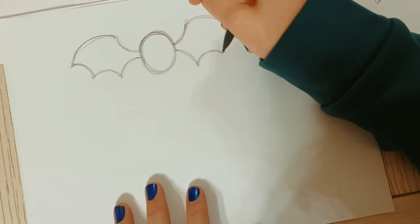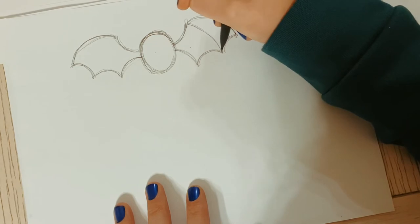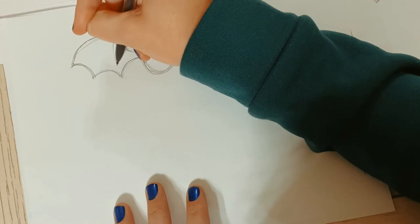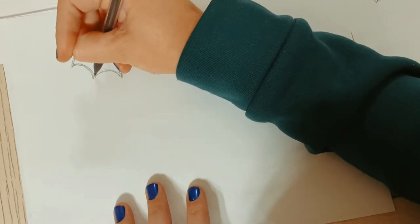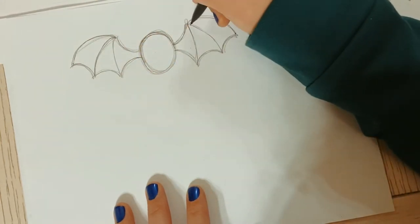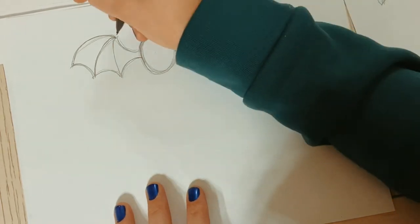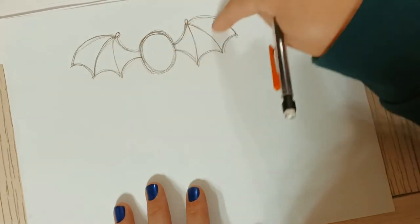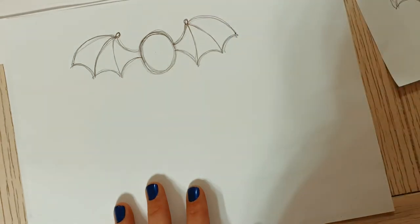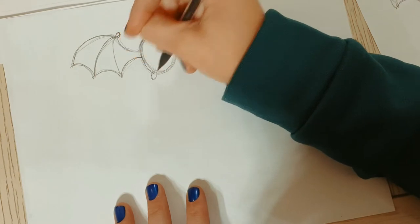Now that we have the little curves, we're going to draw lines - we want one line connecting these little points. In a bat wing you can see - I'm not sure if they're veins. My mom and dad are going to watch this video and think they failed because I don't know much about bats! They do have kind of like little thumbs here, because these wings are actually like their arms, so we're going to put a cute little bump right here.